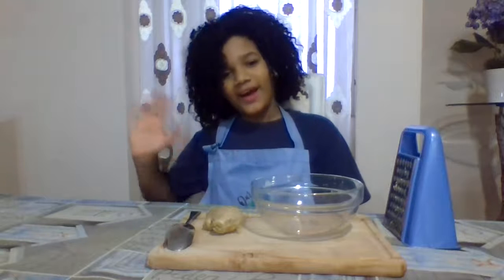Hey there, hi there, ho there, fun food fans. It's Karen Ricks, head chef of our kitchen classroom, and I am here today with our little Sue. Say hi to everybody, kiddo. Hi, guys.